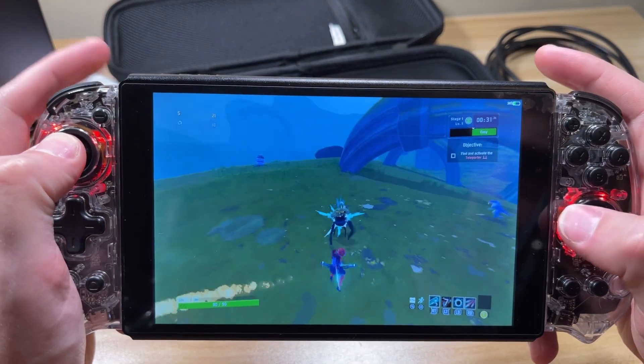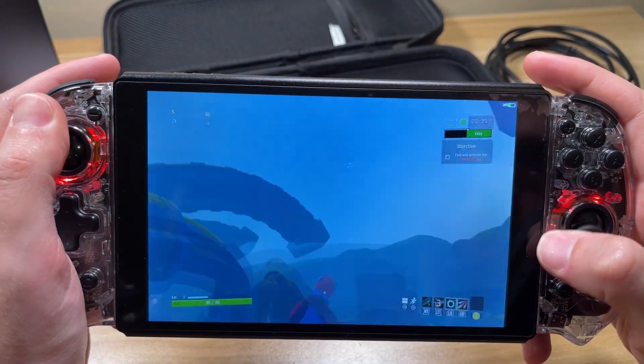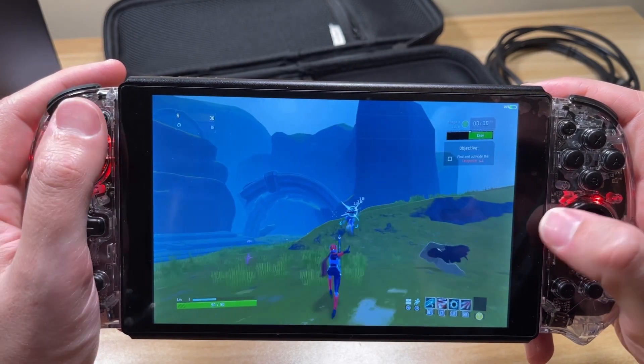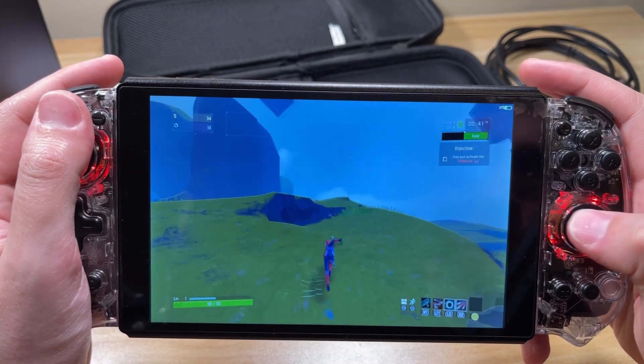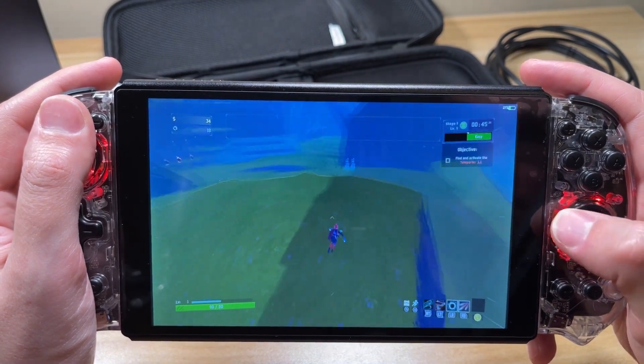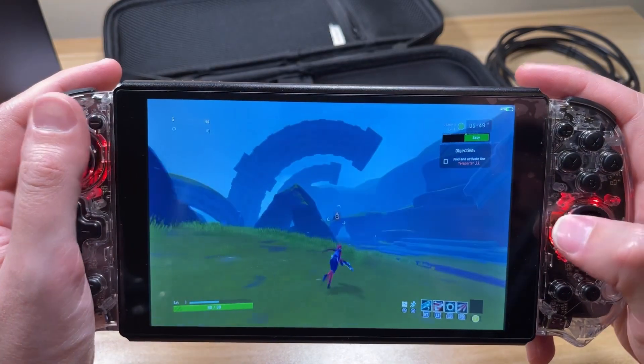In my experience, after putting a few hours in on my gaming PC playing a couple of different games, they really do deliver on the low-latency, high-quality video. This was especially good on first-person shooters — Call of Duty Modern Warfare 2 played wonderfully and I couldn't notice any display lag. When the connection was good, video and gameplay were buttery smooth.